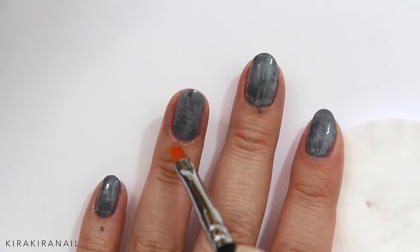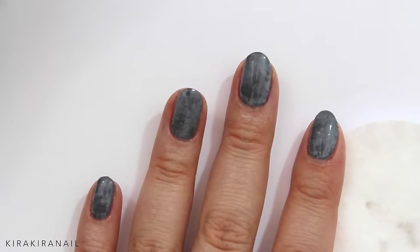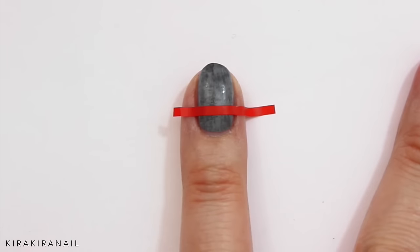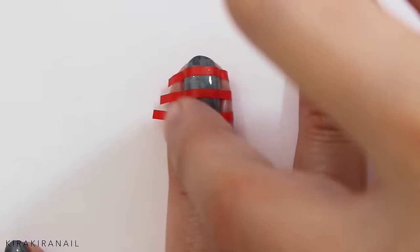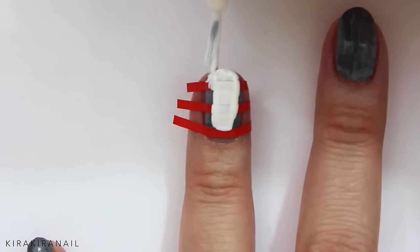Cleaning up is easy, just dip a brush into acetone or nail polish remover. Let's add the tape — make sure they're pressed down very well. Paint the nail white and remove the tape right away.